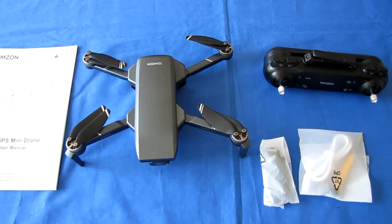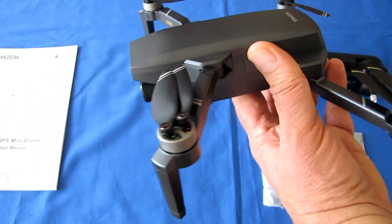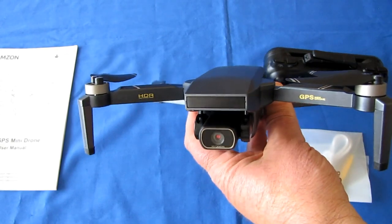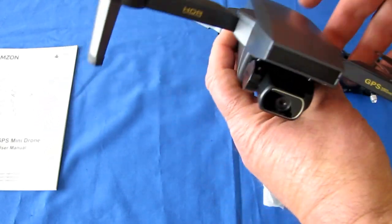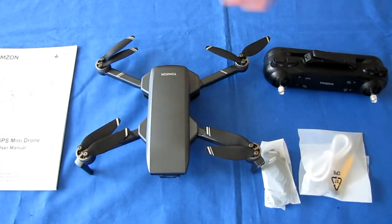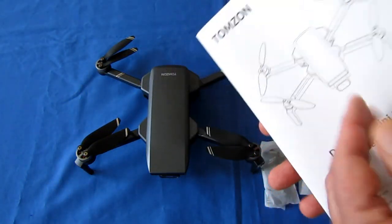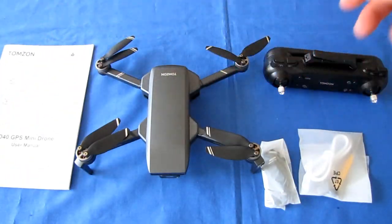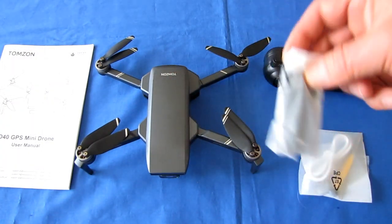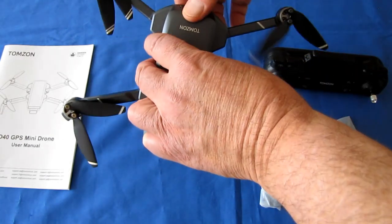With the TomZon G app, you get FPV video along with advanced flight control features: Circle Me, Follow Me, and Waypoints. In the box you get the controller, the carrying case, a very well-written English instruction manual, the drone and its battery, a spare set of propellers, and a charging cable for the battery.